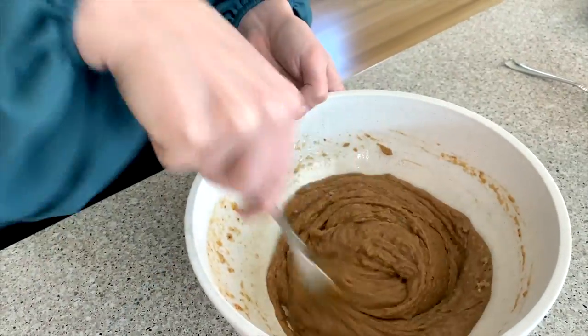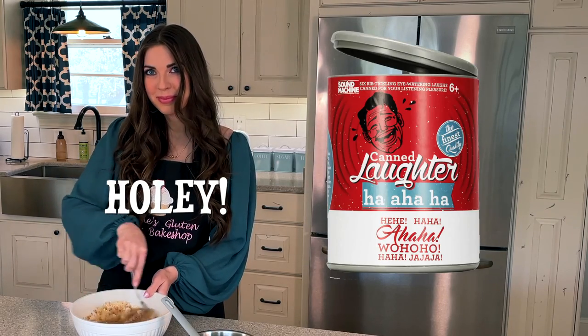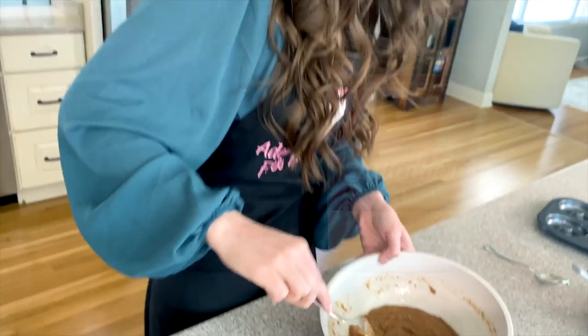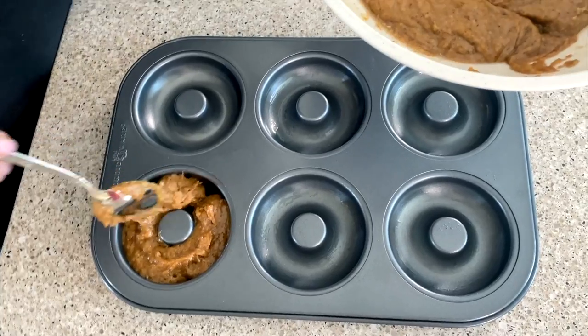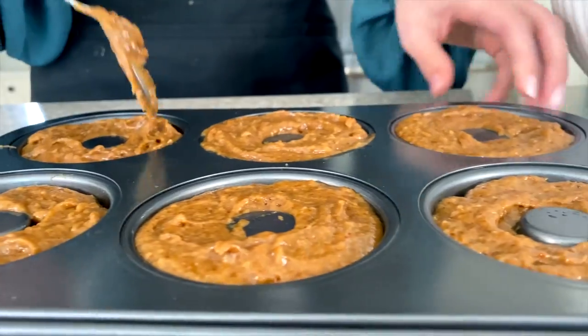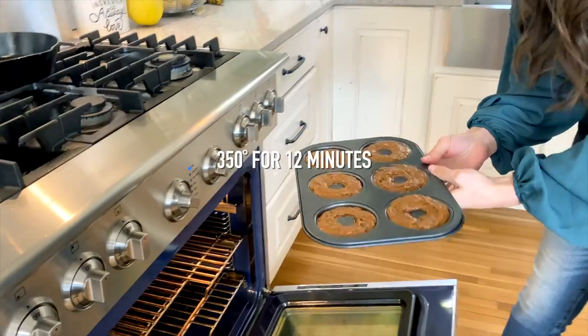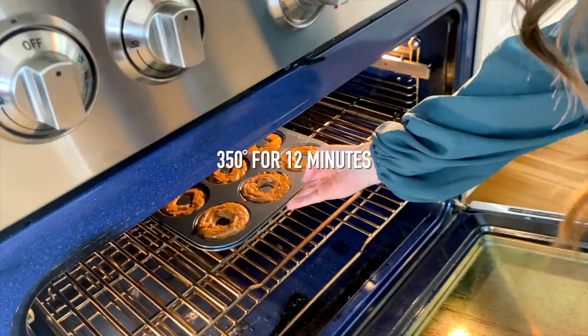We are making our final dough for our donuts. We have our donut consistency ready to go, and we're just going to spoon these into our greased donut pan. Our donuts are ready to go into the oven at 350 degrees for 12 minutes.